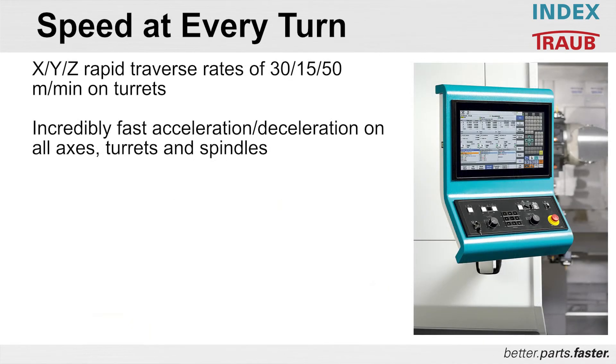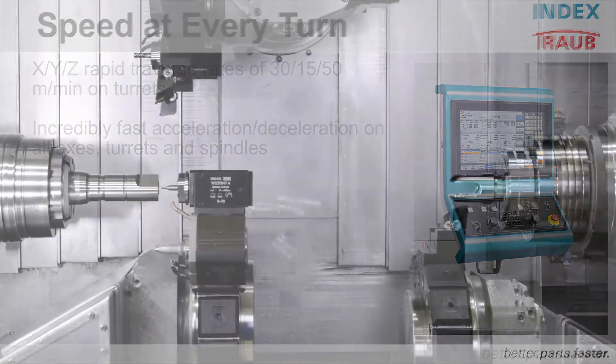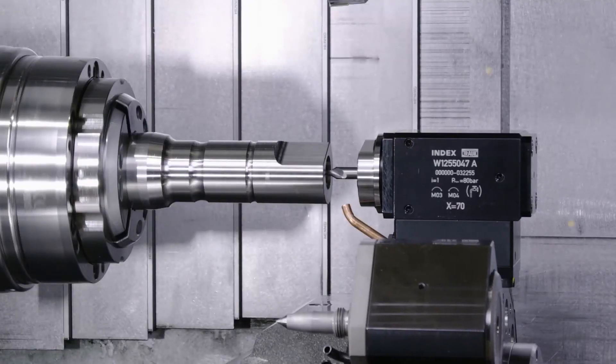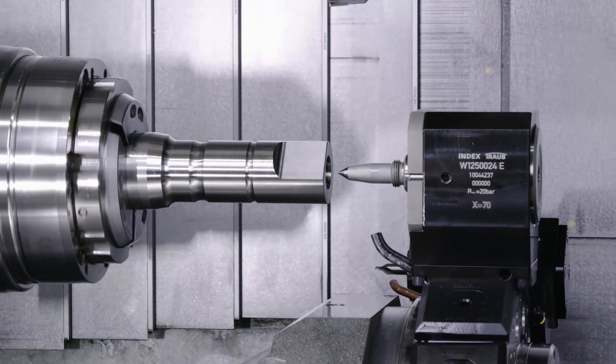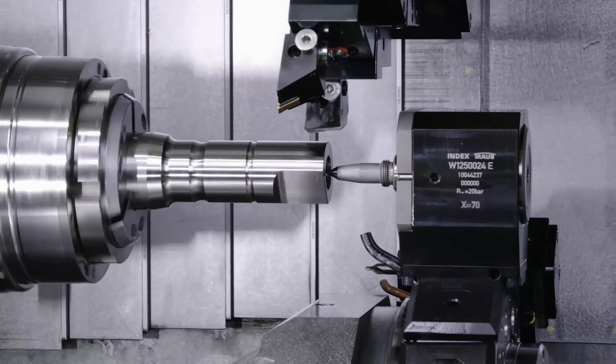The speed of the machine is very important. Rapid traverse rates for X, Y, and the acceleration/deceleration from your main and counter spindles all equate to cycle time, and this is really important when it comes to profitability. It doesn't matter if you're making 10 pieces or 10 million pieces — your cycle time is essential for the profitability of the machine.